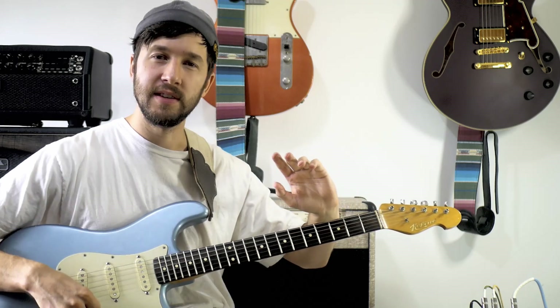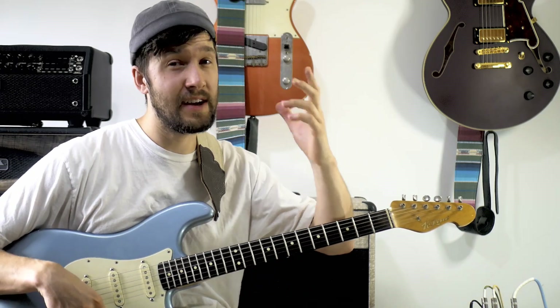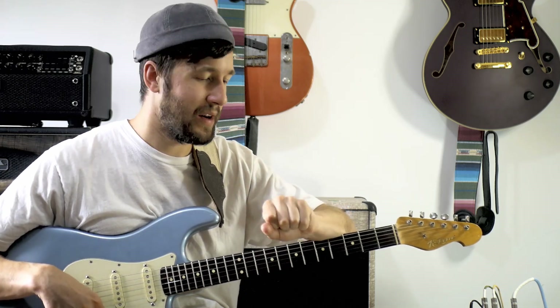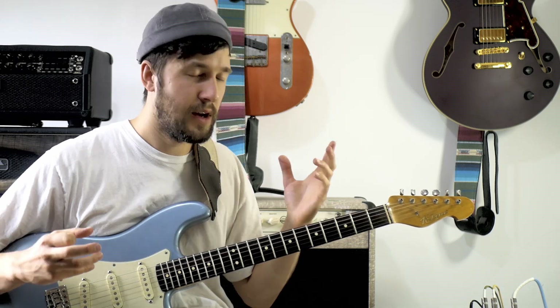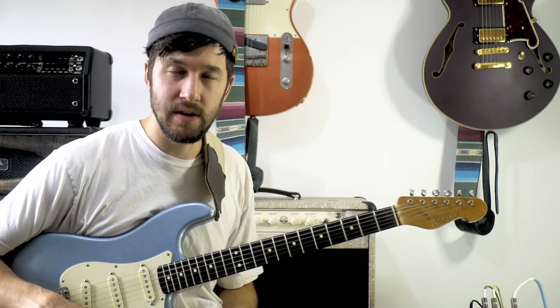Please feel free to leave in the comments other stuff you want me to break down chord-wise. I think next week I might do some Alan Holdsworth, because there's a tune I've got in mind that might show us some really cool pretty chords. Let me know if that's of interest and I'll catch you for another video soon. Cheers!